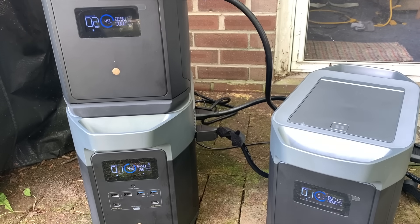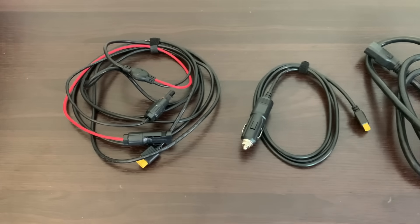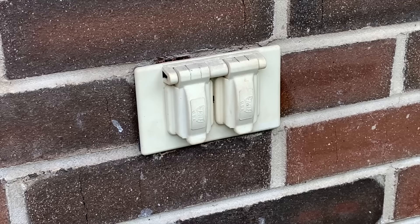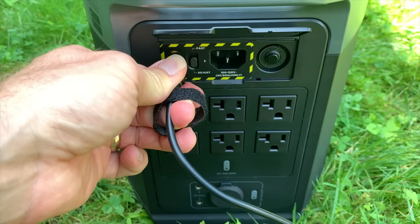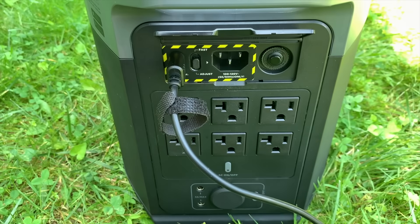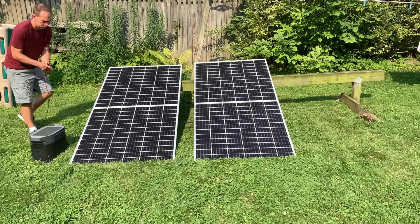So if the power's out at my house or a friend's, I can use this to power the fridge, cook food, or boil water in case of emergency. Because this is a battery it has to be charged up, and you can do that in three ways with the included cables: from a wall outlet, your car's 12-volt port, or directly by solar panels. With the option to charge by solar panels you could potentially be off-grid with this power source indefinitely.